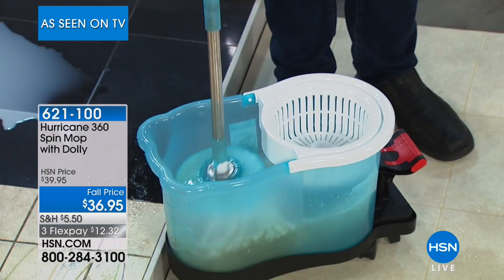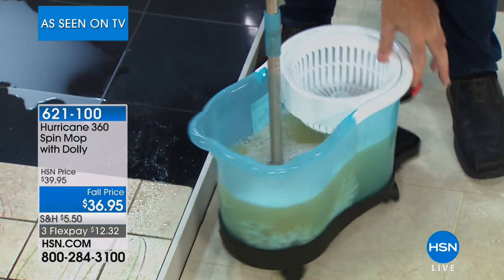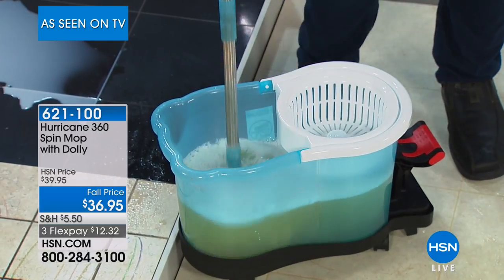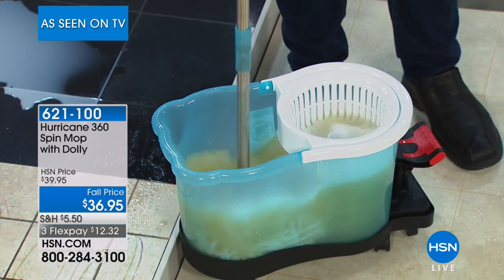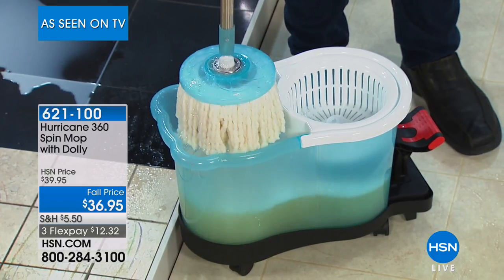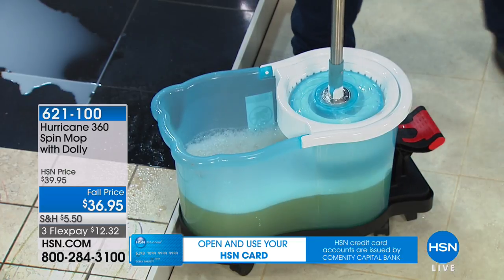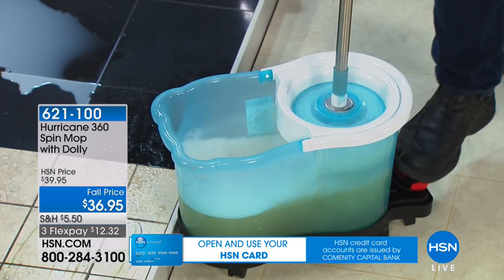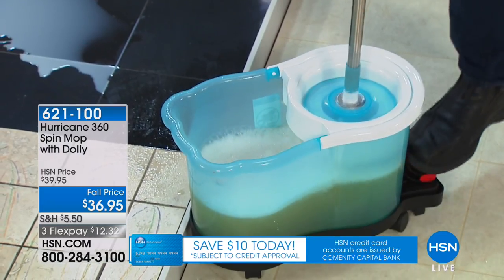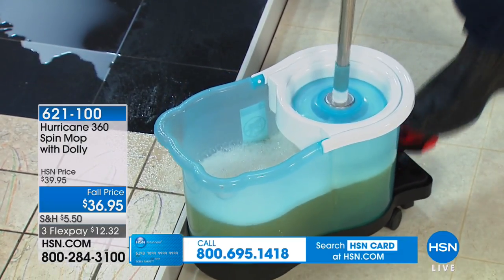This is a complete cleaning system. You get the mop, you get the bucket, you get the awesome dolly — this is the dolly right here. Normally you pay extra for the dolly, but that is included with the value today. One side to wash the mop, you then place it in the dryer side. You don't need to graduate from Harvard Mop School — you've just got to push down on the foot pedal. The faster you push down, the drier the mop gets. If you've got wood floors, just give it a few more spins.